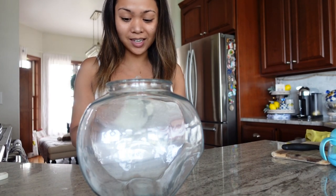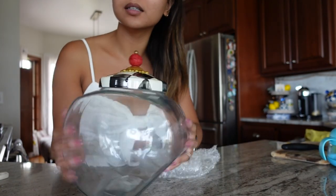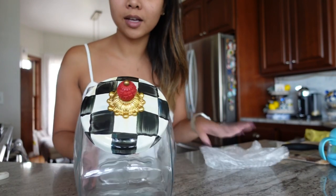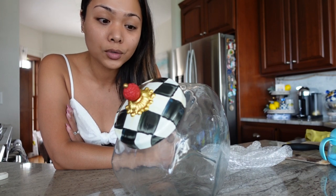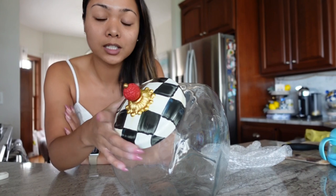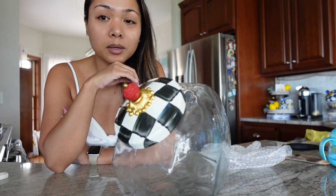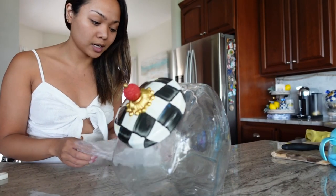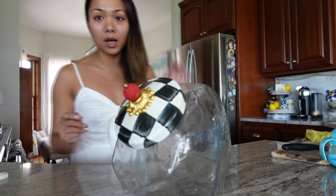It is a MacKenzie-Childs cookie jar in the courtly check pattern. Wow, look how beautiful that is, you guys! I actually purchased a few other MacKenzie-Childs courtly check patterned items off of the MacKenzie-Childs website. They had a barn sale recently, so everything was on sale. I got like three items to go with the coffee bar.